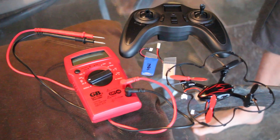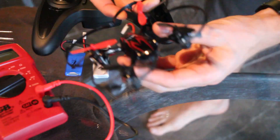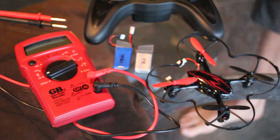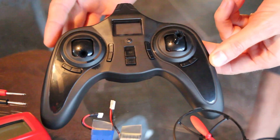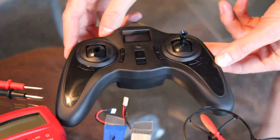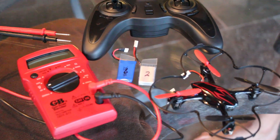Today I'm going to show you a couple of different modifications you can make to your Hubsan X4 H107C with a 2.0 megapixel HD camera. I'm also going to show you the voltmeter test between a dead battery and a good battery. And lastly, I'm going to show you the different things you can do with the controller that comes with the unit — it can be calibrated, set to anti-flip mode, and expert mode with a sequence of different joystick presses.